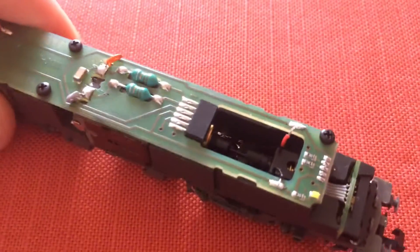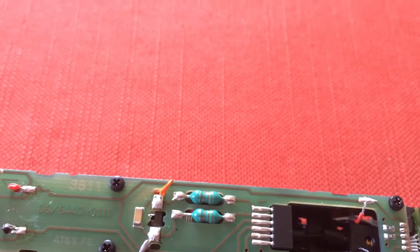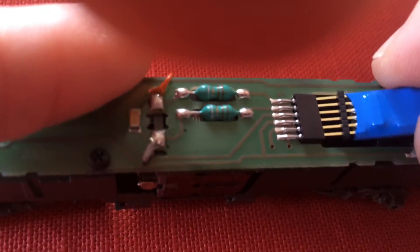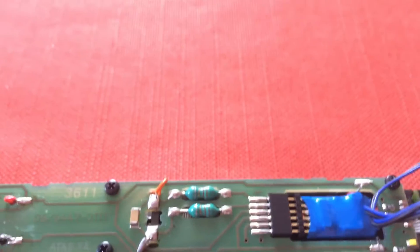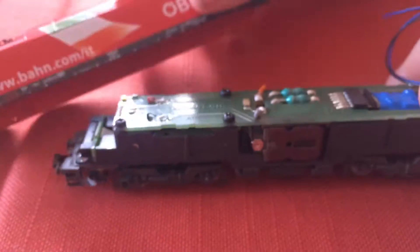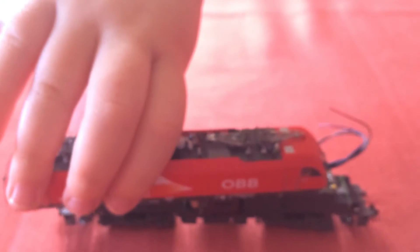As you can see, this locomotive is DCC ready and there's the six-pin plug. Our decoders go straight in like this — just push it straight in and as you can see it fits really well. Our decoders also have stay-alive wires already on, and if you've got space to put a stay-alive capacitor you could, but on this one I'm not going to bother, so I'll just trim these wires back.